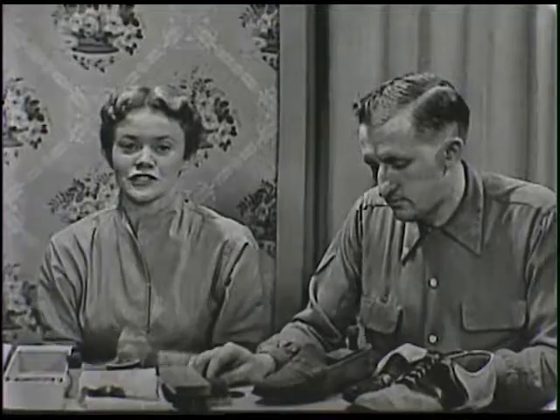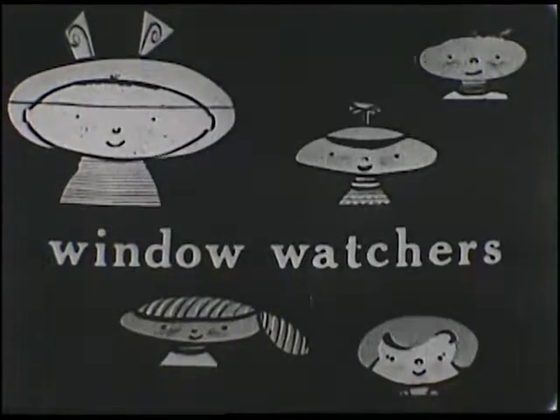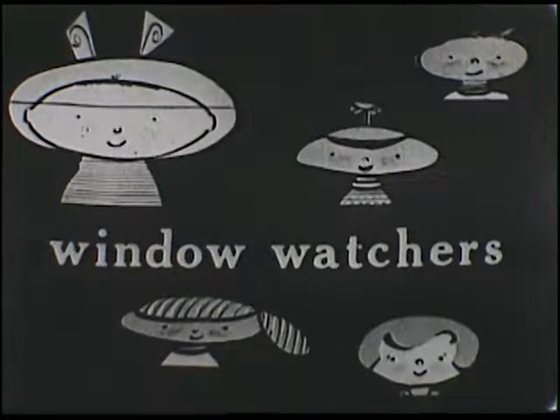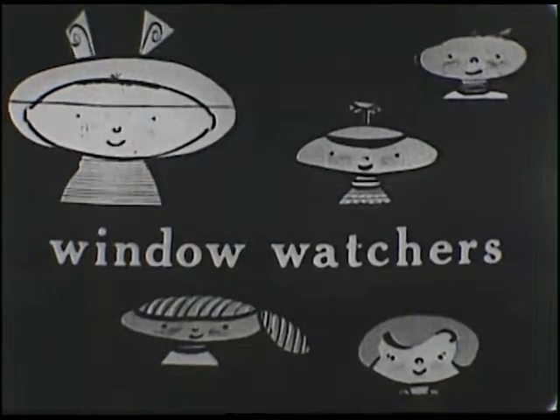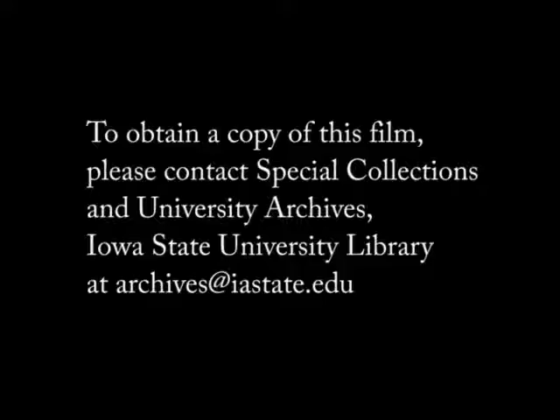Well, I'm certainly going to make myself a shoe shining kit. Thanks ever so much, Archie, for coming over and telling us about this afternoon. Goodbye. Bye. Thank you.